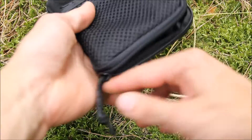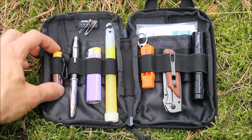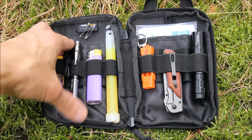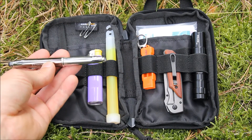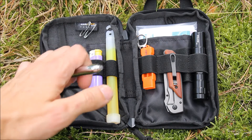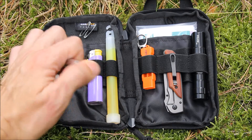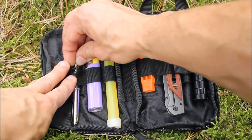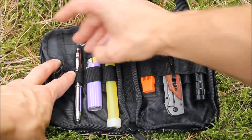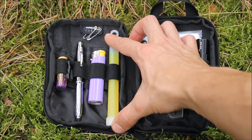Now let's have a look inside. I've got a spare battery for the torch. Next to that a pen — it's a metal pen so it won't break, and on the end there's a little torch, so two for one there. Next to that I've got a lighter, and then next to that a glow stick.